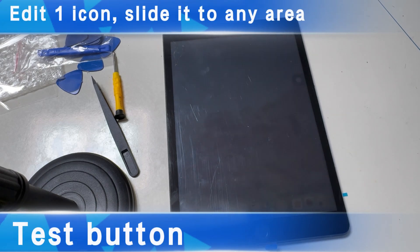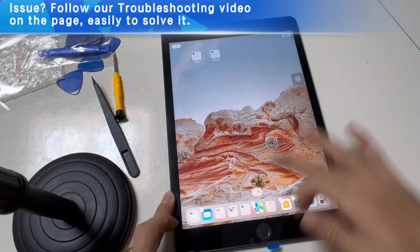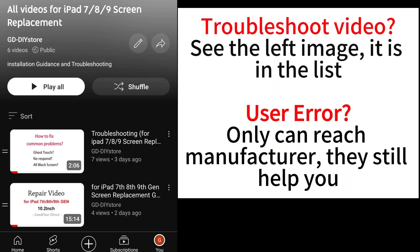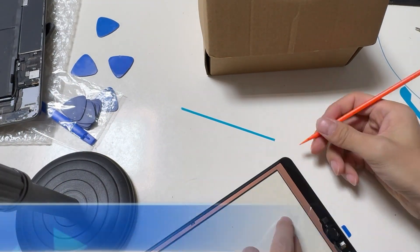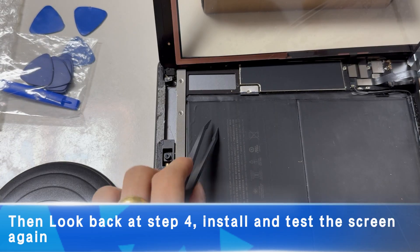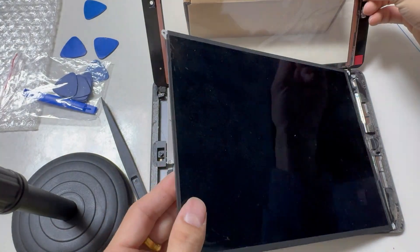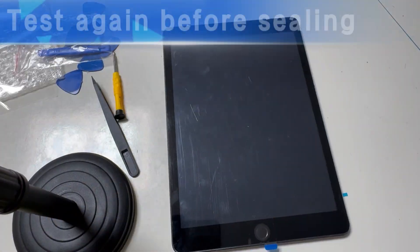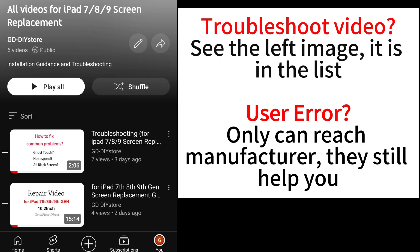Now test all areas and the home button. Edit one icon, then slide it to all places you can. If there is an issue, find a troubleshooting video on our page — it will guide you step by step to find the answer. If all is fine, remove the film. Don't rip this cable. Then look back at Step 4 again and install and test the screen a second time. Install all screws. Don't forget to remove the back film, then clean up the dust. Test again before sealing, then gently press the edge with your palm, not fingers. If you made a user error, you can only reach the manufacturer to get help — they can still help you.